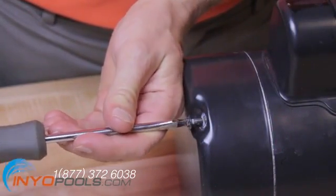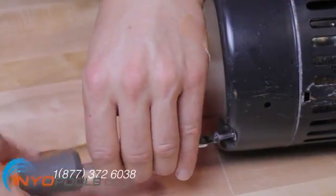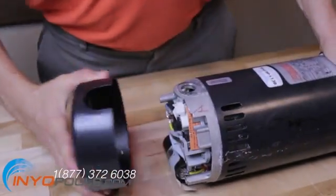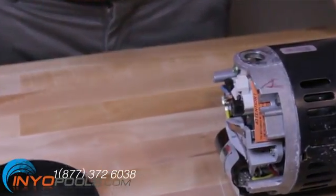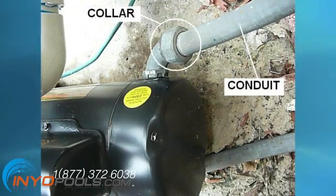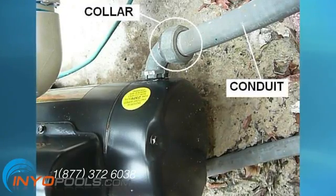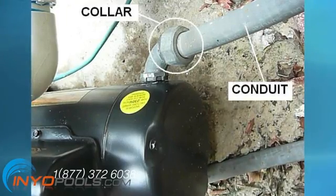Unscrew the two screws that hold the cover over the back end of the motor. Remove the cover to expose the electrical connectors. Screw a metal elbow onto your pool pump at the end of the motor. Run conduit from the metal box to the pump. String your three wires through the conduit and metal elbow into the end of the motor. Screw the conduit collar onto the end of the elbow.